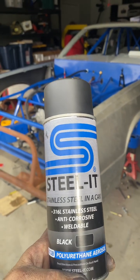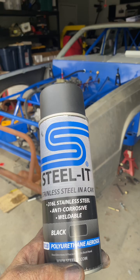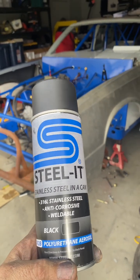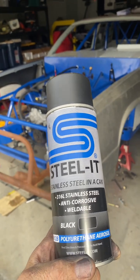Hey everybody, it is Billy at B-Tough back with a 60-second review. Today we're taking a look at Steal It, which is a revolutionary paint — I don't even like calling it paint, it's a lot better than paint. You can't get it at your box stores; you have to go to a specialty shop to get it.